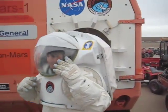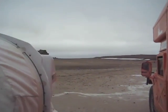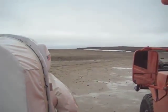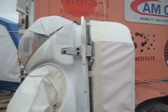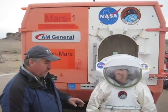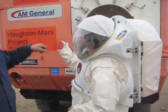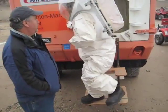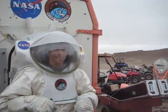She'll be able to walk away. She's walked around and now she's going to get back into the vehicle. She needs to step up onto the platform and guide herself through, and she has to lock into the suit port.